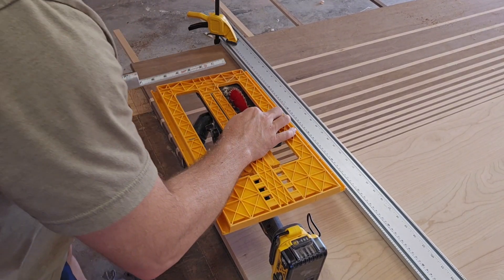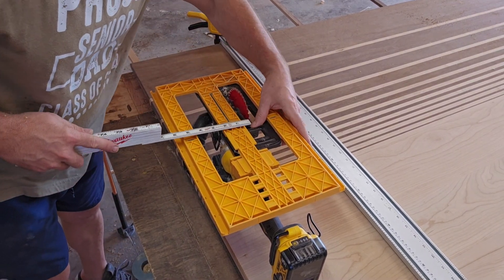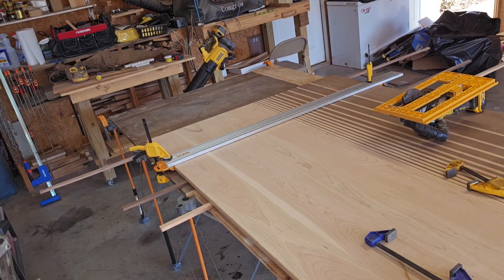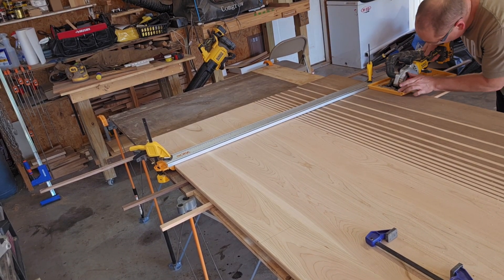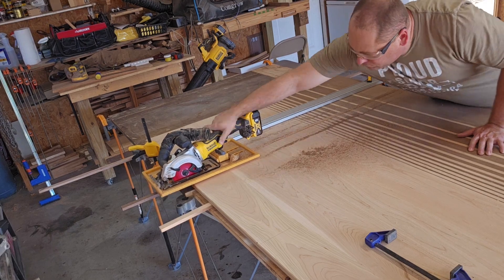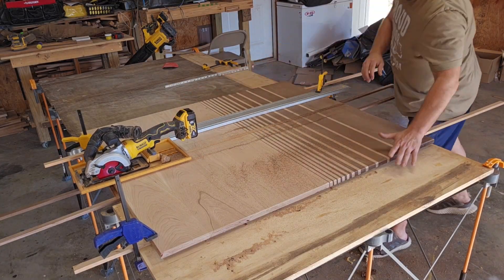When using a device like this, you really want to make sure your saw blade is square. To me, this is one of the scariest parts of this whole build — cross-cutting the tabletop. You want to triple check everything, all your measurements, and make sure everything is as accurate as it can be.